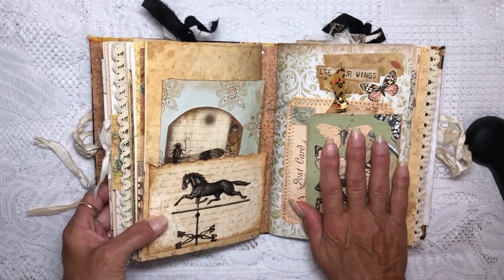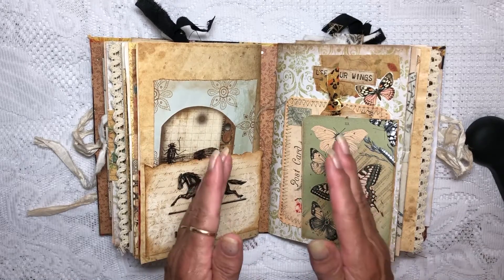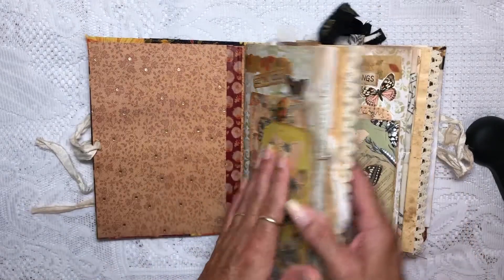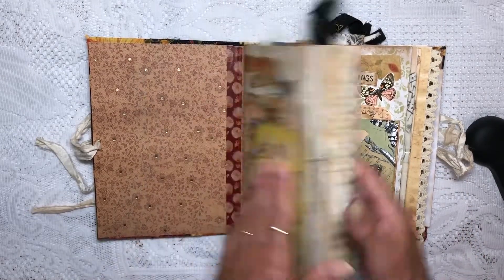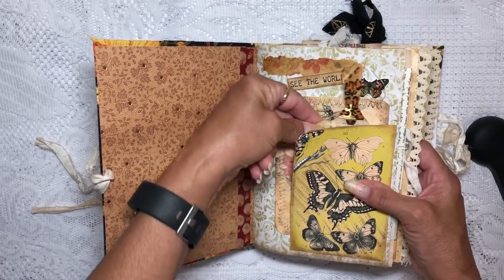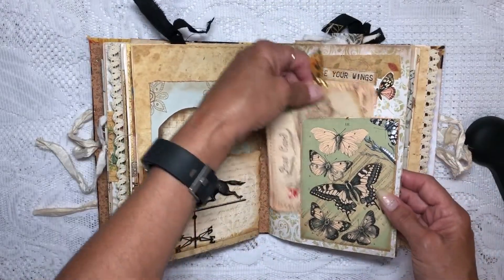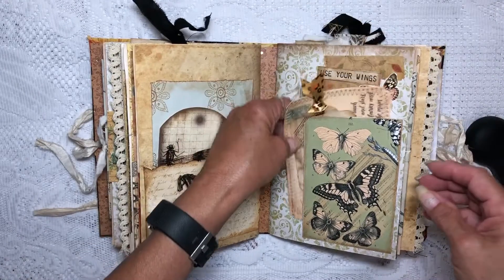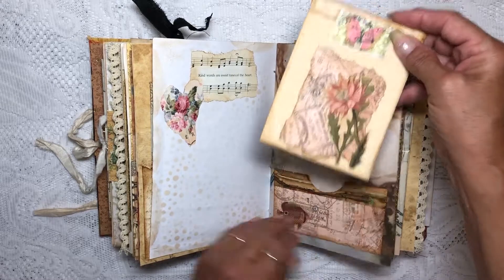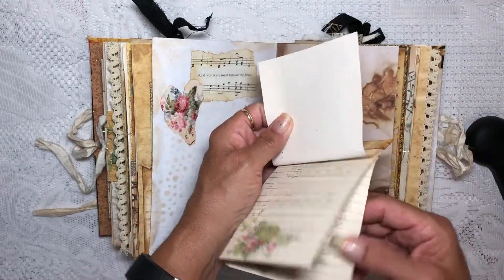Now, this signature — remember we made two signatures that were the same, two sets of two signatures. This one corresponds with that one; there are a few differences between them — maybe words, decorations — but basically we did them at the same time so they're very similar. Here's your card and your postcard, and then this is a small pad of paper.